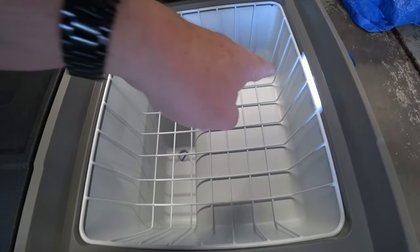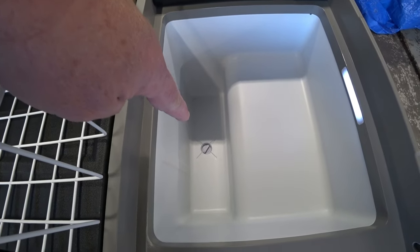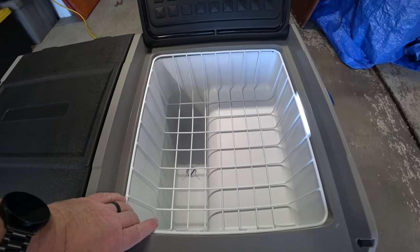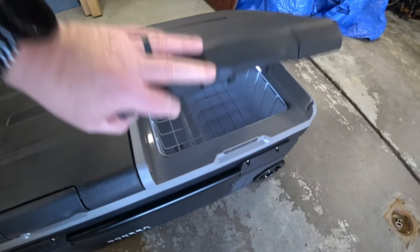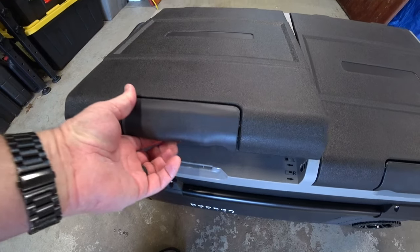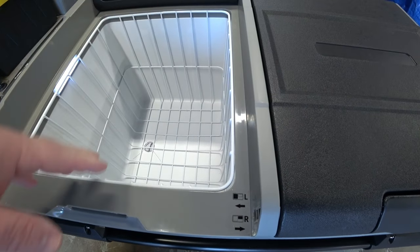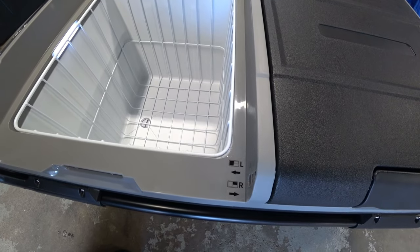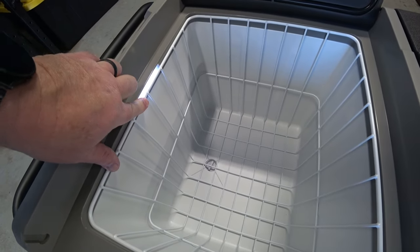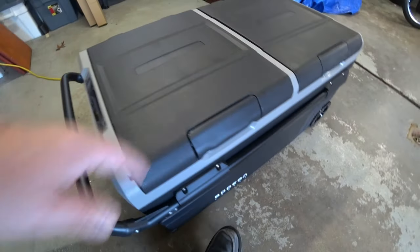There are baskets inside that are removable for easy cleaning, and there's an LED light. You also have a drain port on this side and the other side too, just like a regular cooler. One thing I want to point out: a lot of people think this cooler can just be left outside like an old Coleman cooler — that's not the case; this isn't a Yeti or anything like that. These left and right indicators are there because when you flip the doors around, you don't know which side is which from the other perspective. You can also see another large basket, another LED light, and the drain plug.